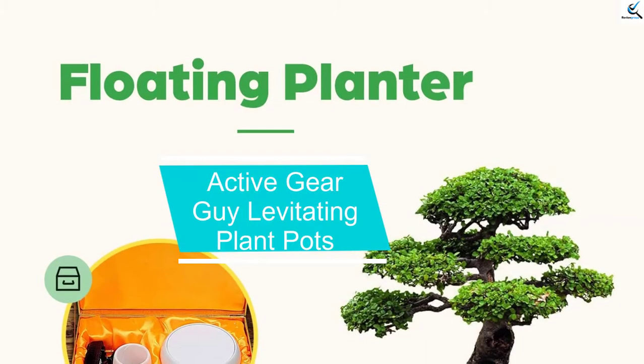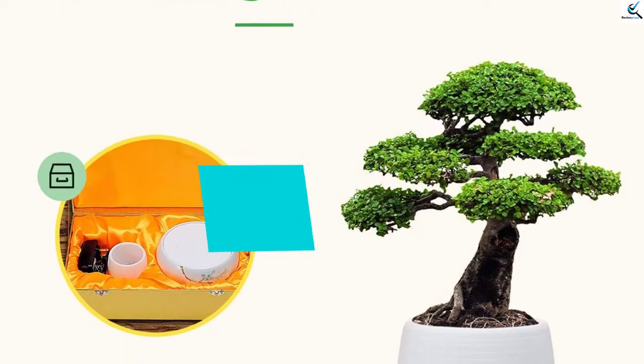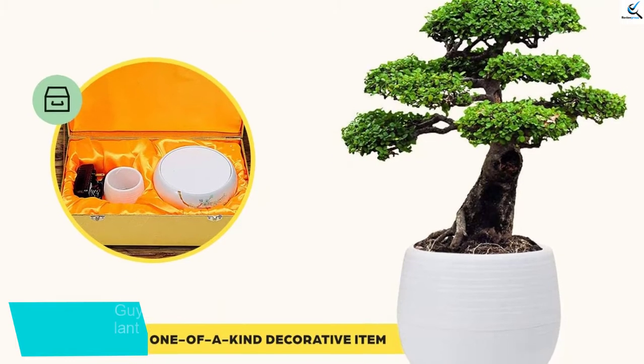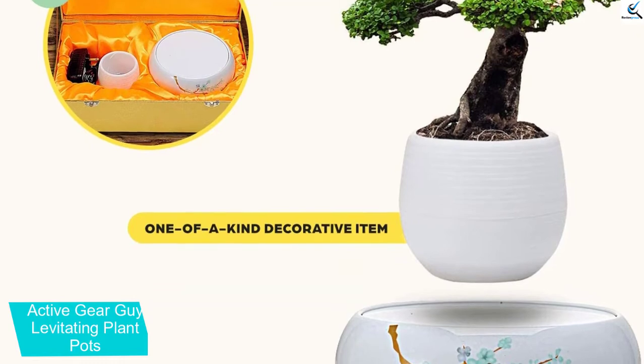Starting at number 5, we have Active Gear Guy Levitating Plant Pots. Suitable for both home and office use, this one can be a unique design piece for any room. This defies gravity and comes with unique hand-painted artwork.